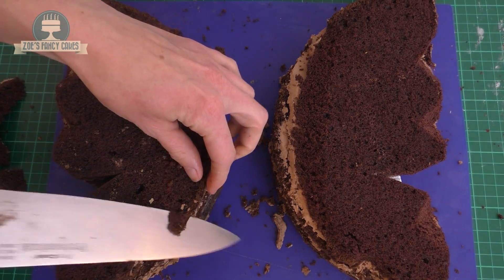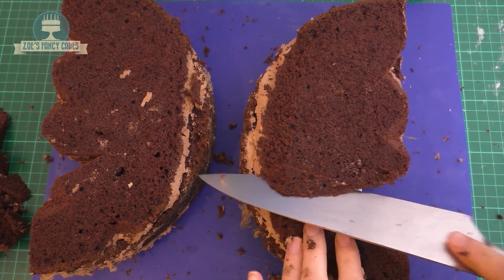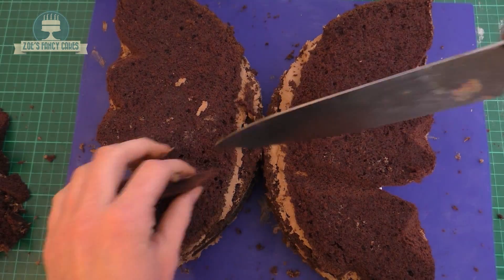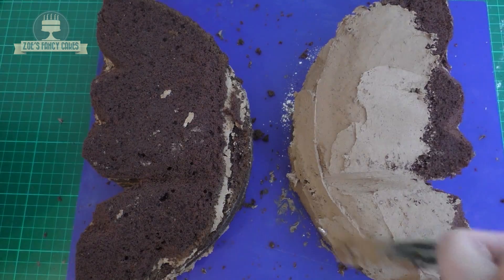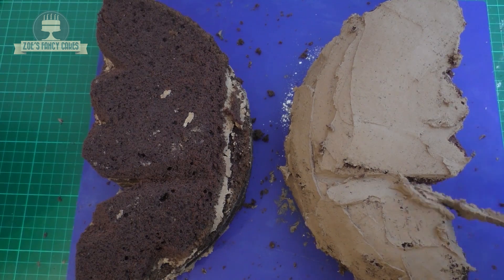If your cake crumbles a bit like mine is doing, you can always put it in the freezer for 15 minutes just to firm it up. Then between the top and the bottom wing I'm cutting a little V, and we're buttercreaming all the way around these now — try and keep it as smooth as you can. This is my least favourite part; I'm not a fan of the buttercreaming bit.